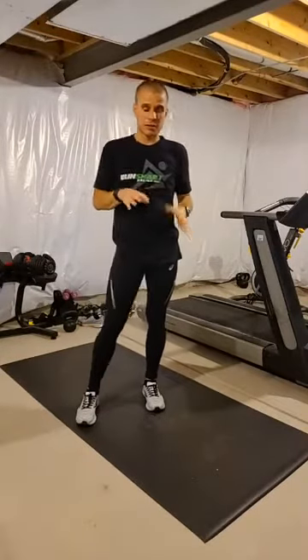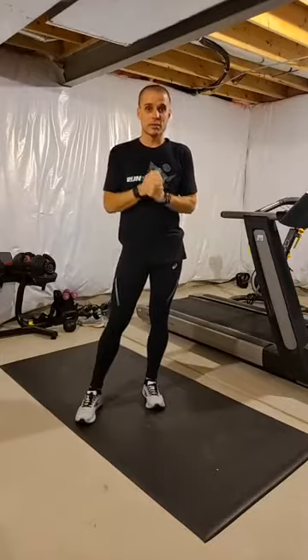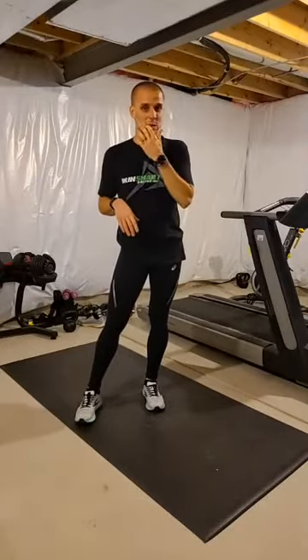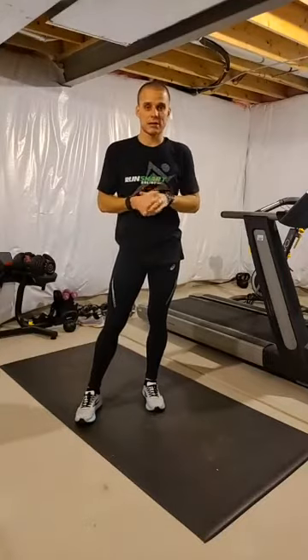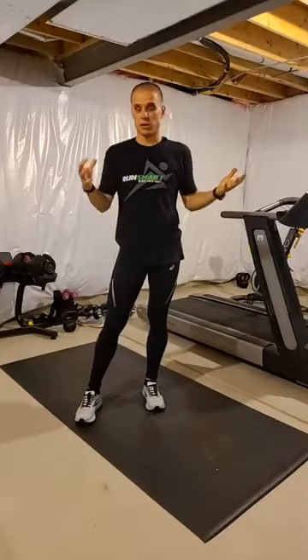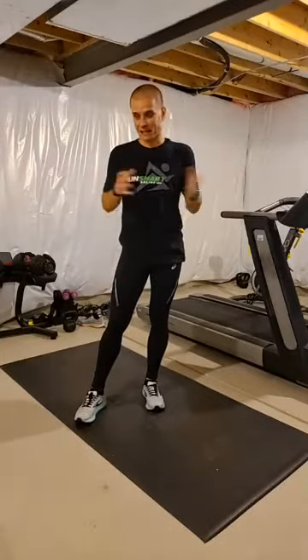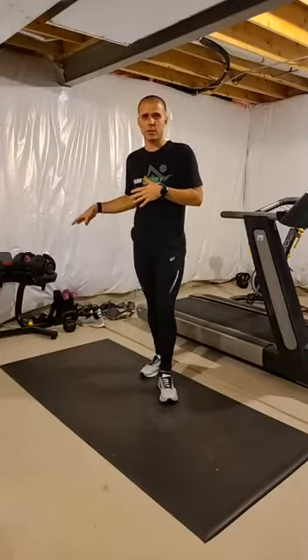This is pretty much what we do in our strength workouts. We have full strength workouts for runners inside the RunSmart app. I did post a link to it in this post, so if you're interested, check out the RunSmart app — and then you can just work out in your Dexter-style basement, if anyone gets that reference like I have. I'm actually going to show you with weights today.